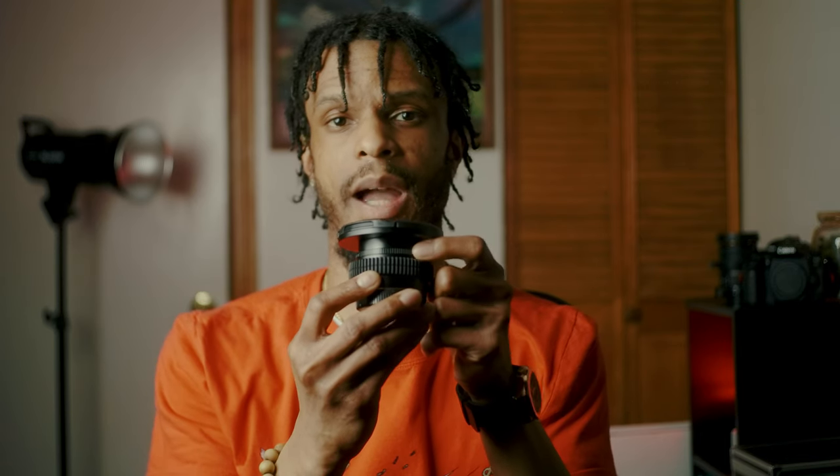Despite its price point, it does have a de-click aperture, which I really enjoy — you'd most likely only find that in higher budget lenses, but this company put it in this one. I also like the fact that it has a smooth focus ring. The last thing I like about the lens is the characteristics that it gives. I modded the lens as well so it works with my focus puller and all of my filters.